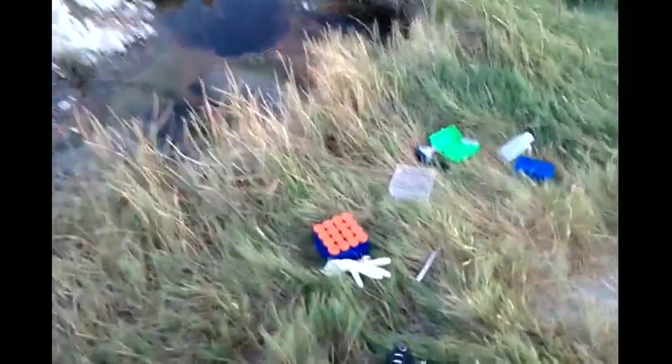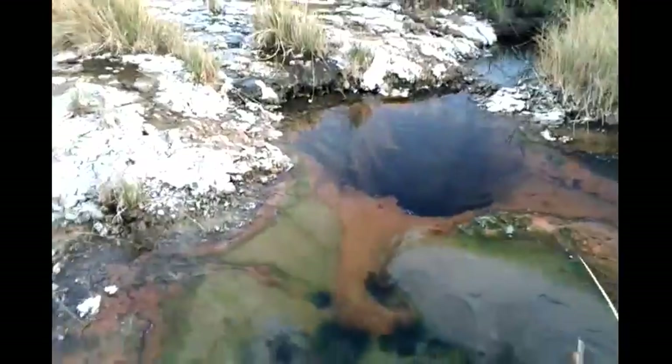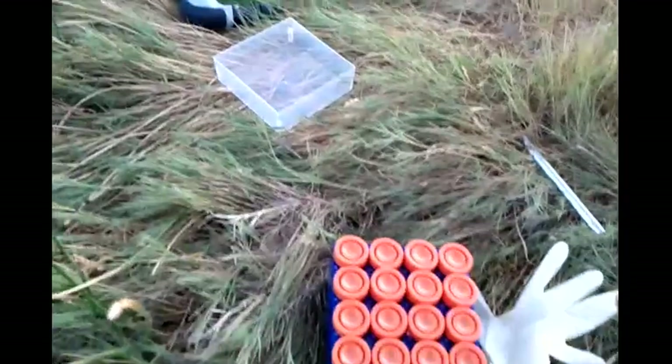I've just taken some samples from this cool little hot spring that I found here at Borax Lake. You can see it's steaming a little bit in the afternoon sun. Got some nice crusty stuff over there which I've sampled too.